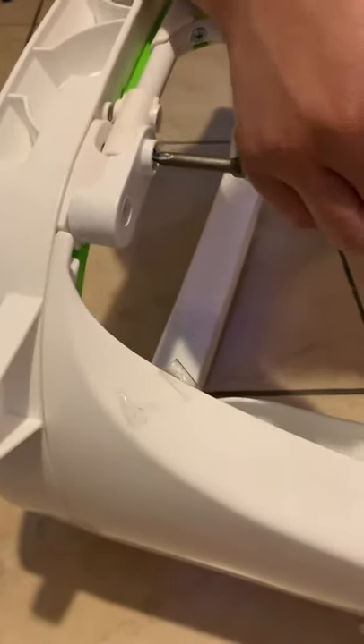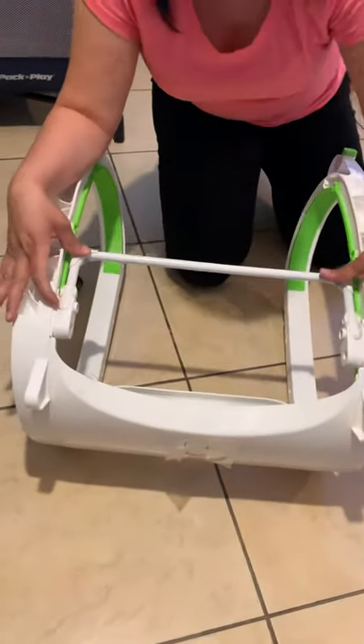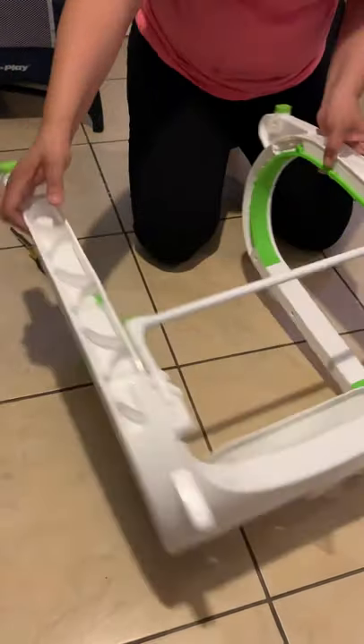Don't try doing this with an electric screwdriver because it will go too hard and strip the screw. You can see this piece goes up and down. Now we're going to flip it around.